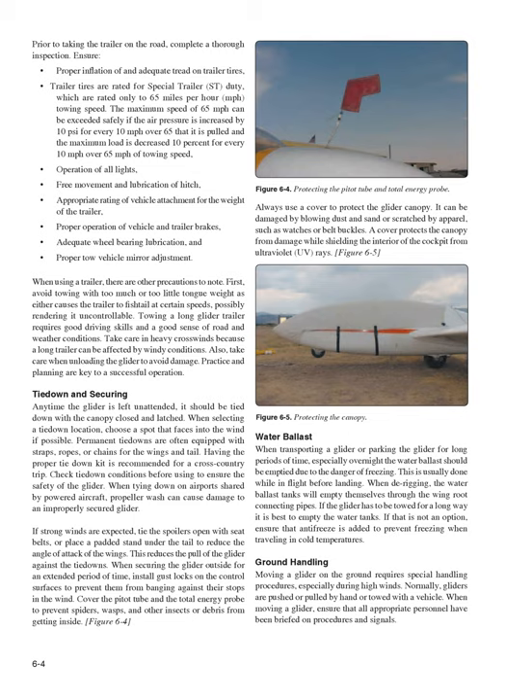When tying down on airports shared by powered aircraft, propeller wash can cause damage to an improperly secured glider. If strong winds are expected, tie the spoilers open with seat belts, or place a padded stand under the tail to reduce the angle of attack of the wings. This reduces the pull of the glider against the tie-downs. When securing the glider outside for an extended period, install gust locks on the control surfaces to prevent them from banging against their stops in the wind. Cover the pitot tube and the total energy probe to prevent spiders, wasps, and other insects or debris from getting inside.